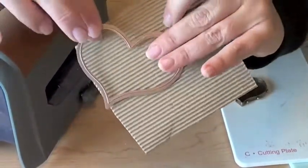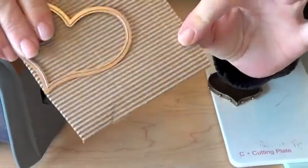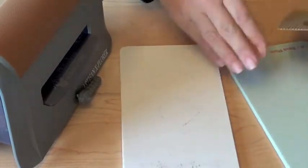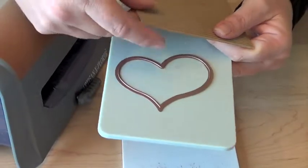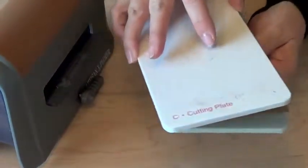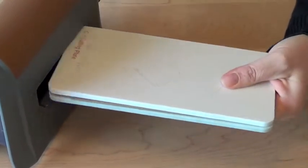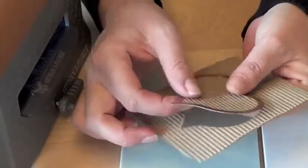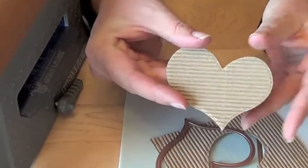I'm going to use this fluted corrugated cardstock to fit into my larger heart shape. I'm simply going to position my die template with the cut side facing up on my base plate, then position my cardstock over that, cover it with cutting plate C, and run it through the Artisan Explorer. The heart was cut out beautifully and we can see that it will fit beautifully into the new bezel.